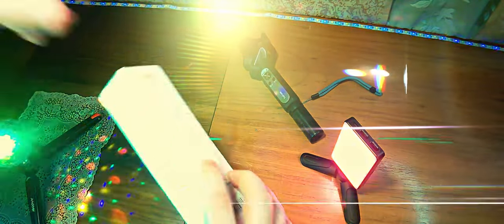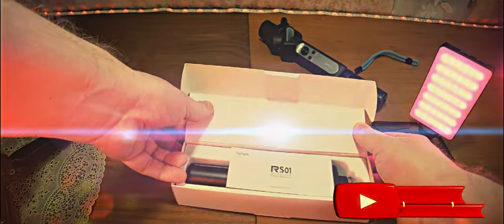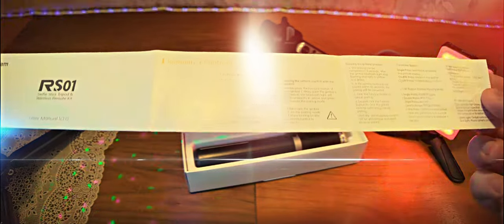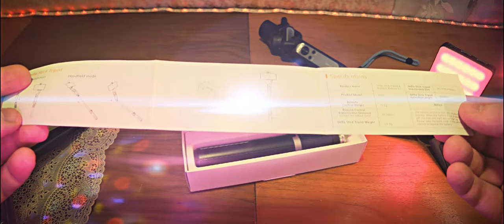Давайте вскроем и посмотрим, что у нас находится внутри. Упаковку жизнь потрепала с Почтой России. Внутри находится небольшая инструкция. Написано управление пультом — на английском языке. Представлен момент установки данного крепления селфи-палки. Стабилизатор мобильный Hohen Stadia X, X2 и V2. Радиус действия пульта — до 10 метров. Максимальная длина в сложенном состоянии — 300 миллиметров.